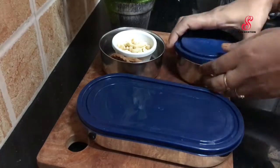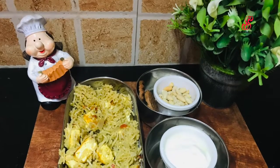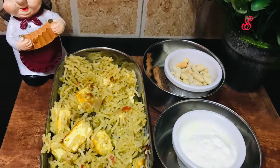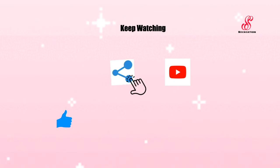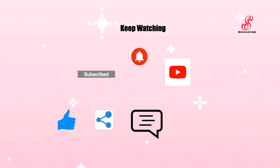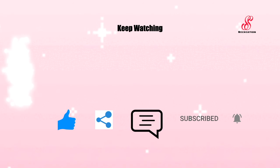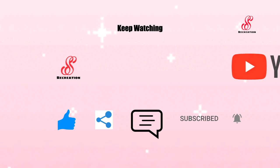If you like this video, please like, share, comment and subscribe to our channel and click the bell icon. See you in the next video. If you like this video, please like, share, comment and subscribe to our channel.